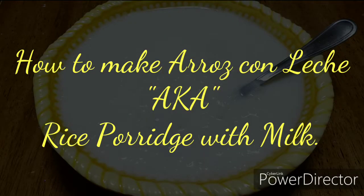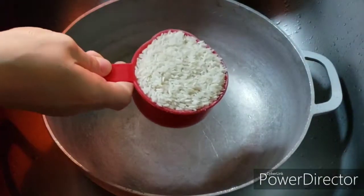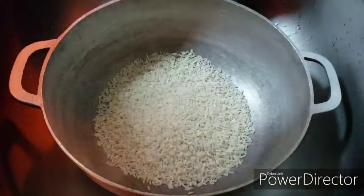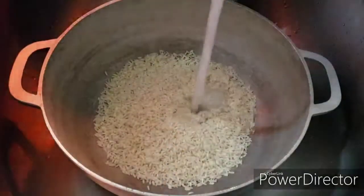Welcome back to my channel. She goes by India — yep, that's me. I'm gonna start off by putting the rice into the pot, which I'm putting one cup and a little less than a half.